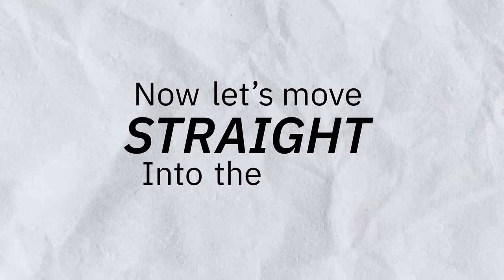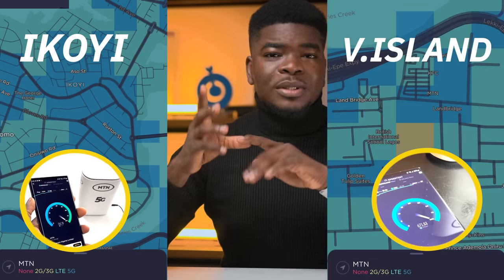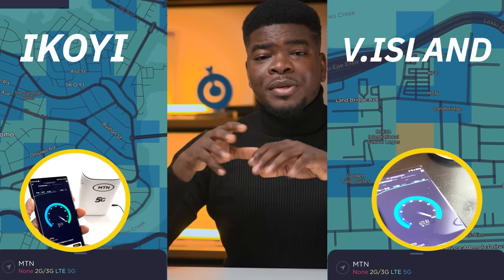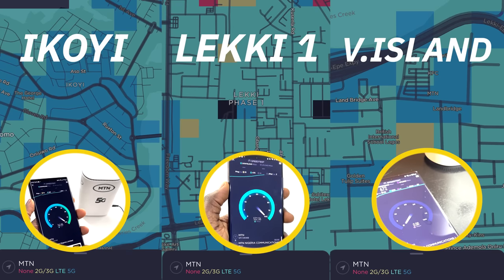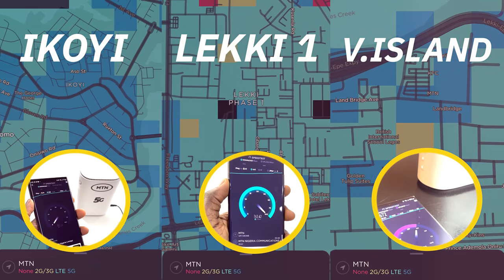Now let's move straight into the tests. I'll limit this to speed test, ping for gaming, and downloading a file. I tested the 5G router in three different locations in Lagos. In Ikoyi, I was getting around 800 to 1000 Mbps. In Victoria Island at Shop Right Palms, I was getting 500 to 700 Mbps, and in Lekki Phase 1, I was reaching 700 to 850 Mbps. This is in comparison to 4G speeds, which wouldn't hit these numbers on a good day — 4G barely hits 100 Mbps, so this is really 10 times faster.